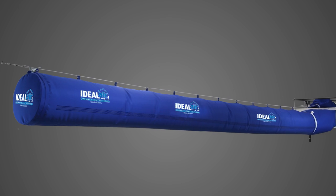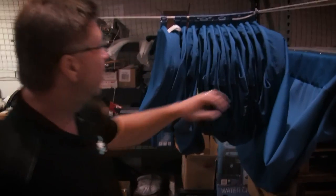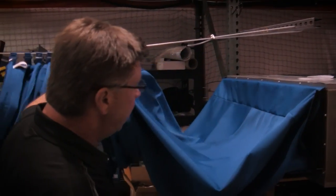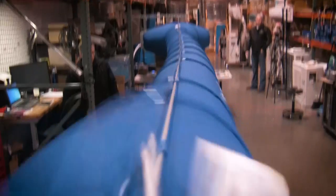Ideal Air's Grow Sock is the latest in indoor gardening innovation. The Grow Sock is a collapsible fabric air distribution system designed using heat load and duct design technology to provide effective and efficient airflow throughout your growth space.